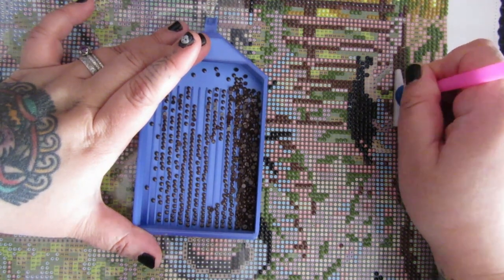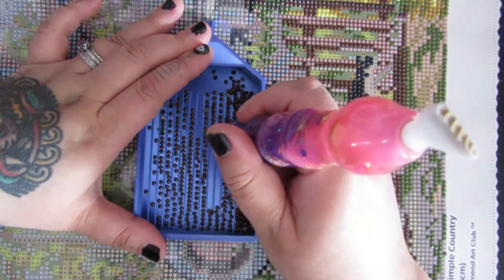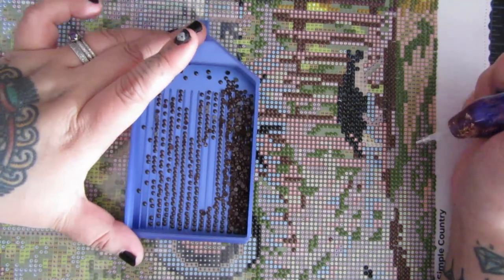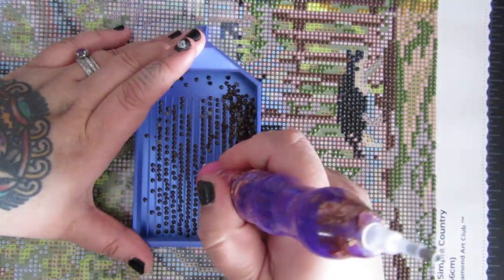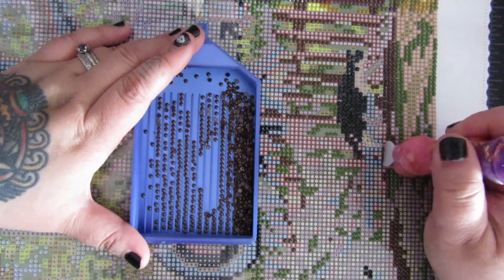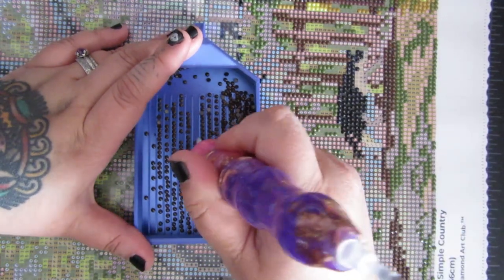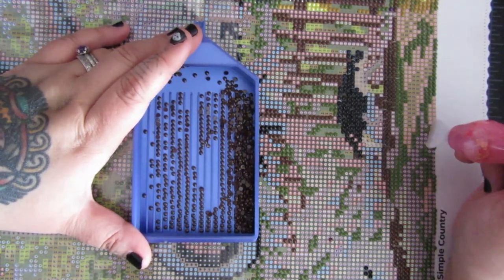Speaking of something else, I can't remember the last time I ordered from Diamond Art Club — I think it literally was during Black Friday. This canvas, Simple Country, was sent to me in January along with Shepherd's Cottage by my friend Amit, who I call my diamond painting sugar mommy. I help her with website stuff and social media, and she pays me in diamond paintings. For Black Friday she bought me like eight or nine canvases, and then sent these two in January.